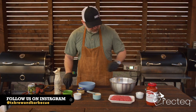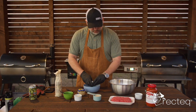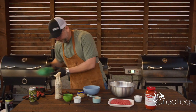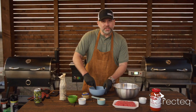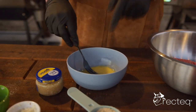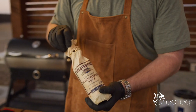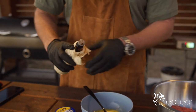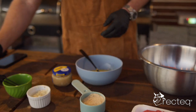First thing we're going to do is get a separate bowl. Grab one egg, put it in the bowl, and whisk it — whisk it real good. Now we're going to take the Worcestershire sauce. Two tablespoons of that, a little bit more. There you go.